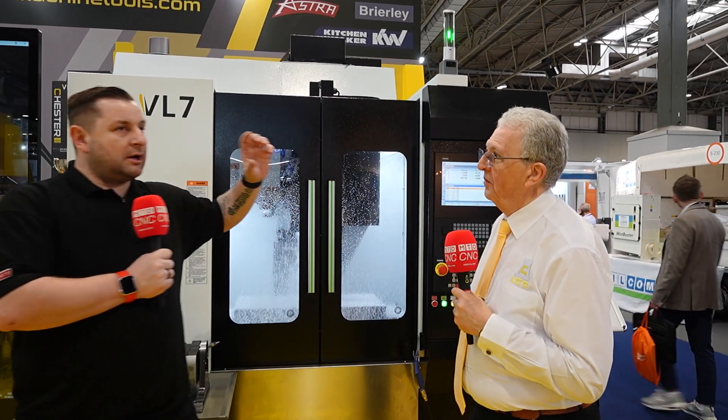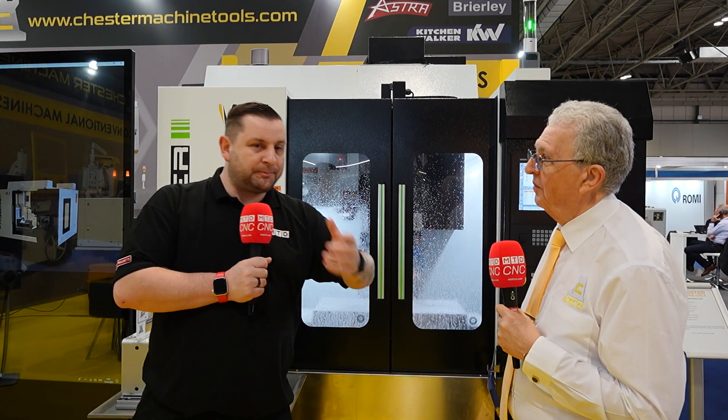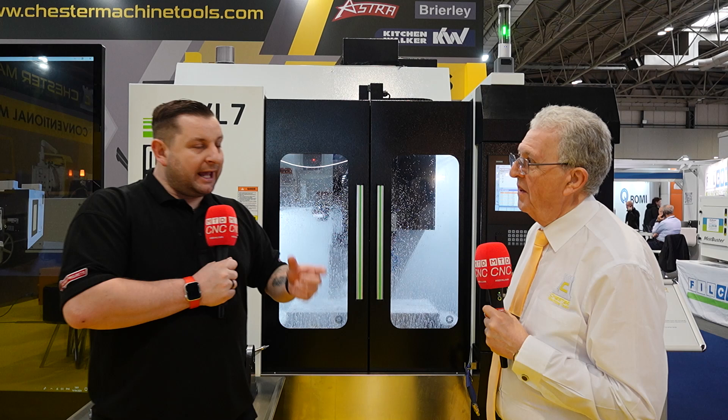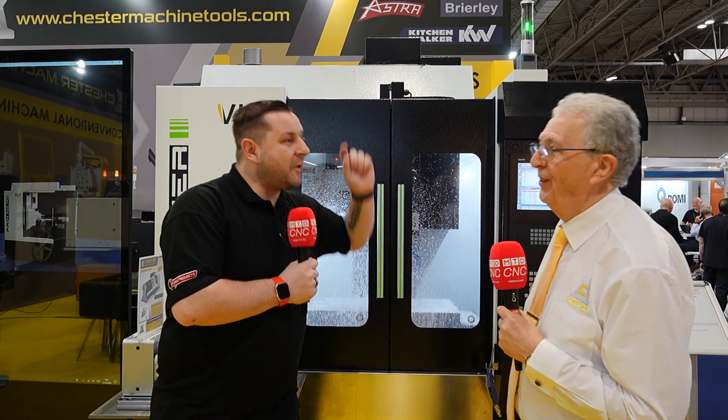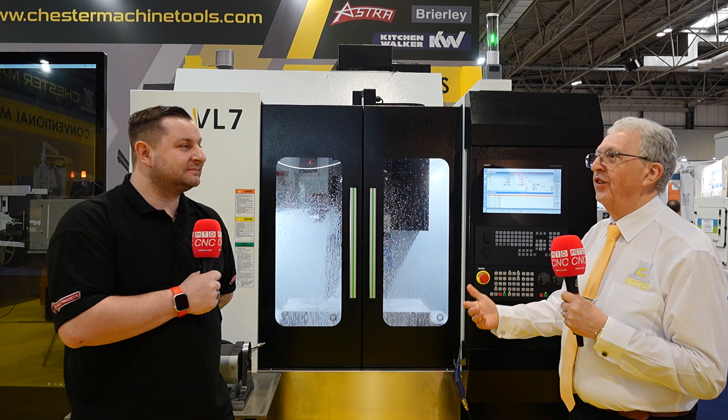This machine isn't just a machine you buy to get started — it's a machine you can buy to grow. It will grow with the business, and if it gets too much, we've got plenty more machines to go further, so we can take it even bigger, not a problem.